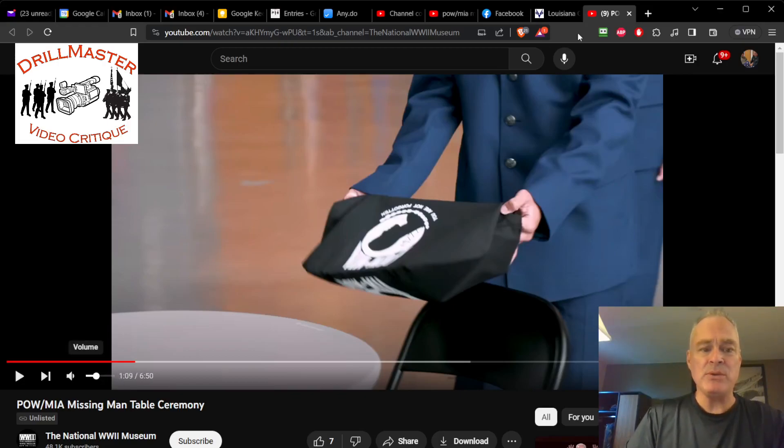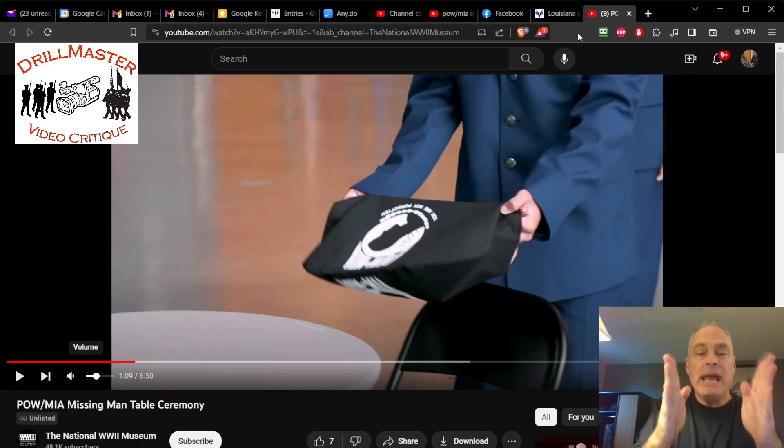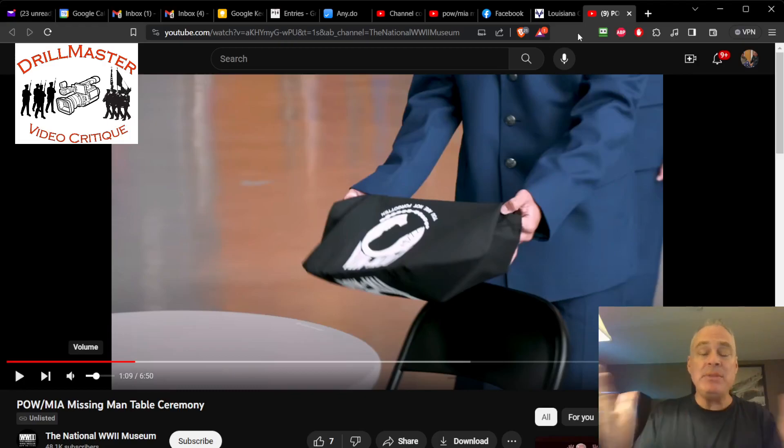Louisiana cadets with the POW/MIA missing man table. The POW/MIA table is either one setting or all of them for all of the services. If you look at the League of Families website, it can be all, some, or one. There is honestly no rhyme or reason to the directions. There are differences and variations with colors for the ribbon and the candle, so there is no one exact way you must do it. It can be varied.